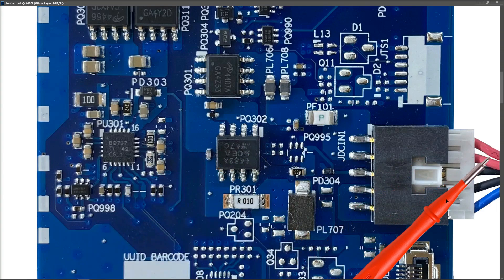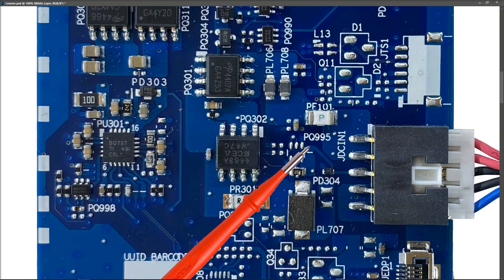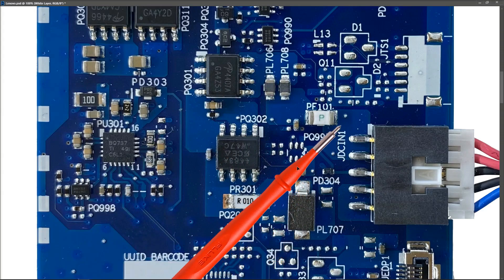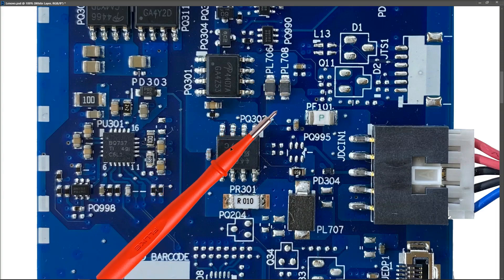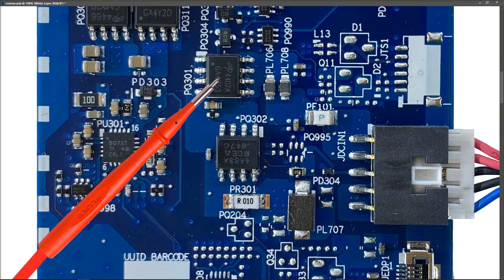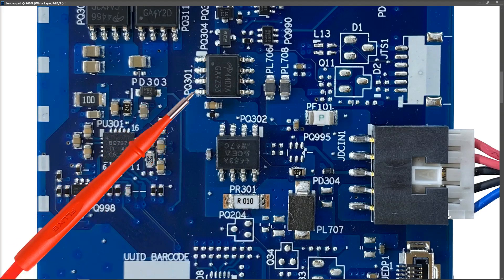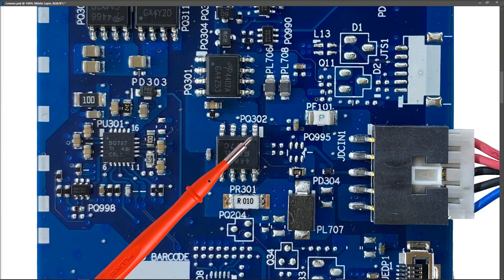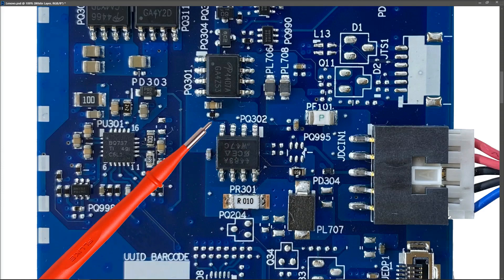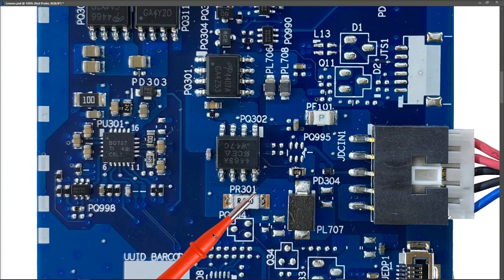Here are our two red wires and our two grounds, and this is where our red wire hits the board — so this should be our 20 volts. It's easy to see where it goes on this particular board. We have a fuse right here, so we're coming from our input pin across the fuse. We have PL706 and PL708, which are two inductors, and that carries the voltage across. This is our MOSFET — our four pins here are together and our three pins here are together, and this is obviously our gate pin right here.